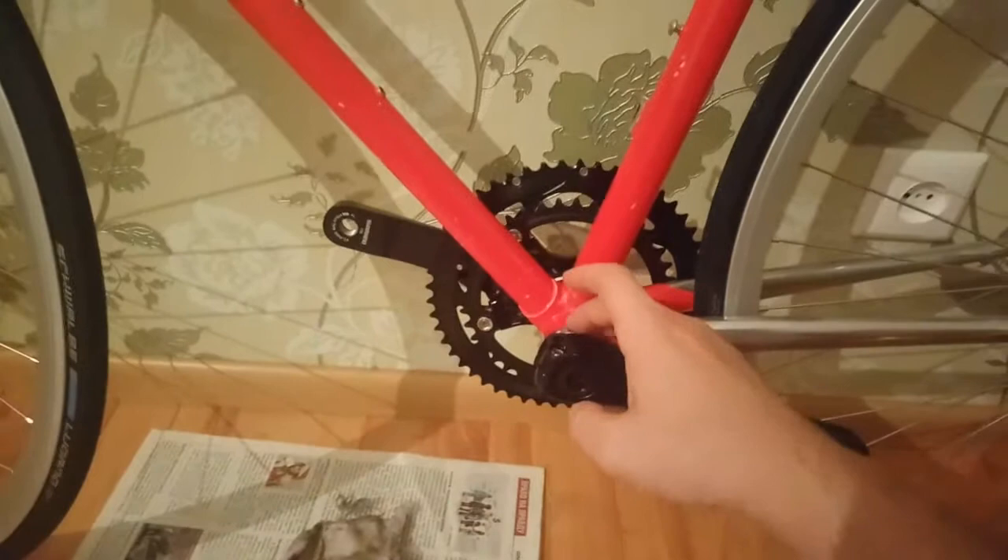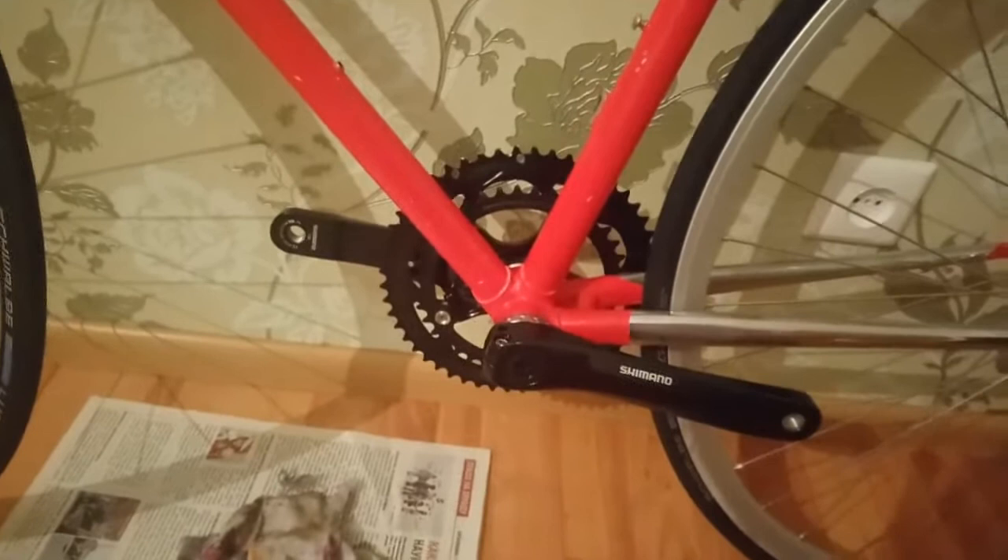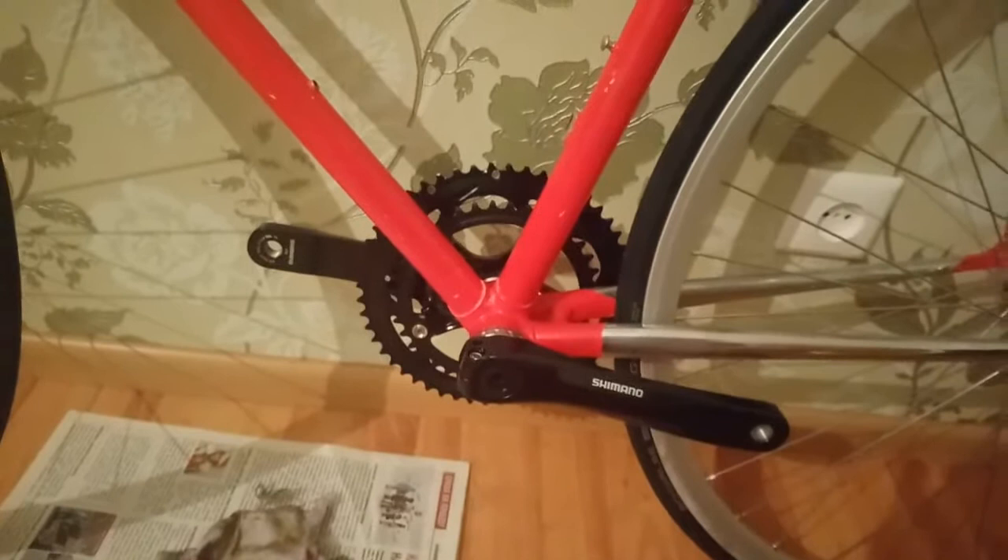Каретка у меня на выносных подшипниках, система Shimano Sora. Когда я покупал её, каретка шла в комплекте. Я перед этим немного мониторил ситуацию. Спрашиваю: а почему нет проставочных колец? В магазине «Пилигрим» мне сказали, что в комплекте их не было.